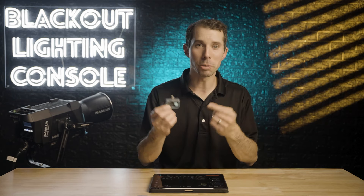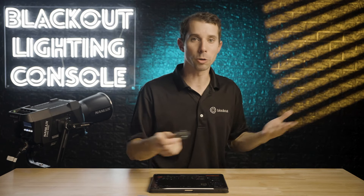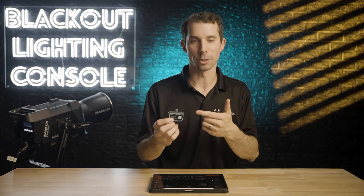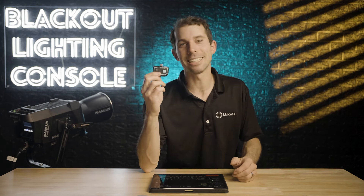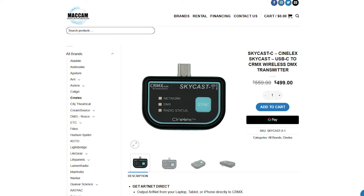However, this would be awesome for the splinter unit on a show like that, where a small crew needs to break off and do some insert shots and they need some lights and a transmitter. Despite those few notes, this is an insane deal for a one universe transmitter right now, coming in at only $500 through Macchem.